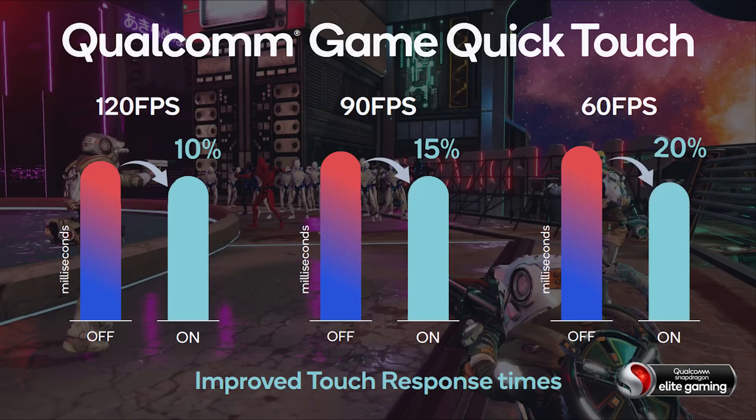The first feature is Qualcomm Game Quick Touch, which basically improves response times. Because we're using touch screens, how quickly that touch can be scanned and monitored and taken down to the CPU and GPU for it all to work out, and then the screen can be updated — the quicker you can make that, the better. And Qualcomm Game Quick Touch improves those touch response times.